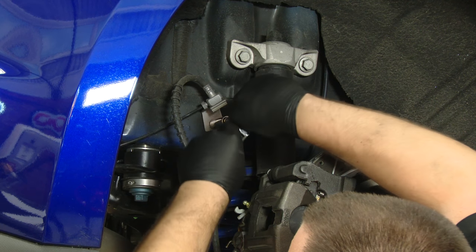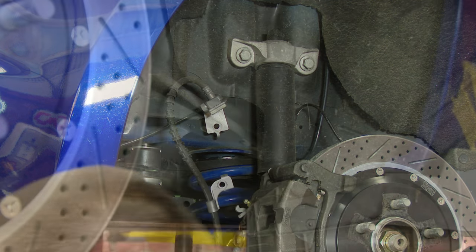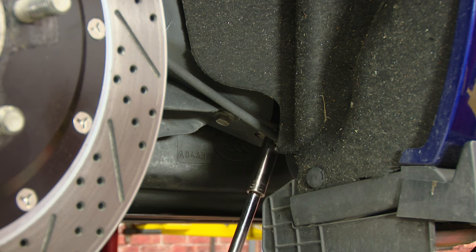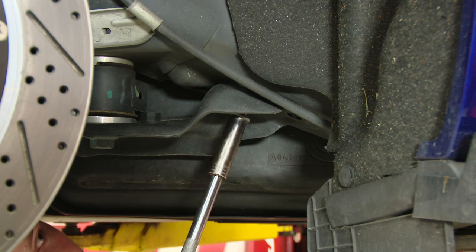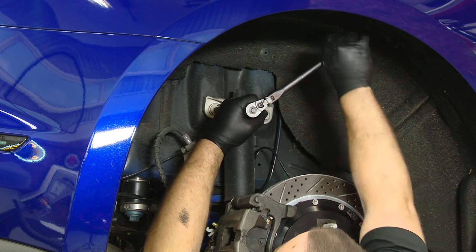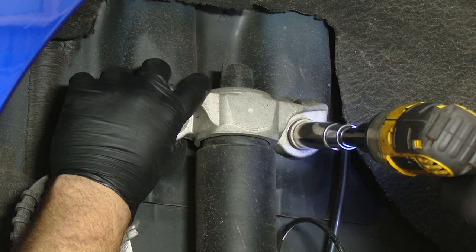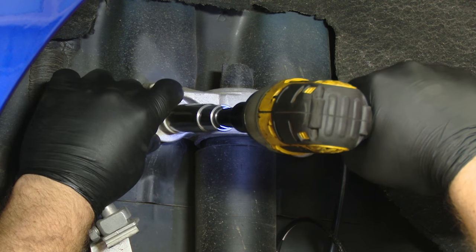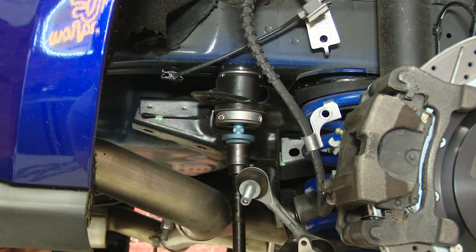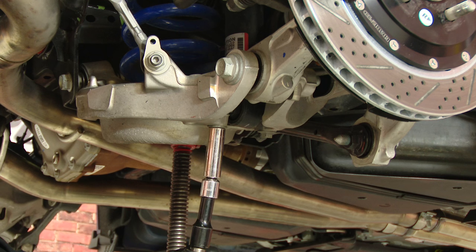While you have that socket in your hand, there are two little support bolts for the bracket in the front — remove those as well. Now before we let the subframe down, we're going to remove the bolts from the top of the shock mount. Then we'll remove both subframe bolts and lower everything down, removing the shock and the spring. With the subframe supported — again, make sure you have a jack underneath it — we're going to remove the subframe bolts. Before we lower down the subframe, we're going to take off both bolts to remove the shock; it gives us more room to get the spring out of the way.